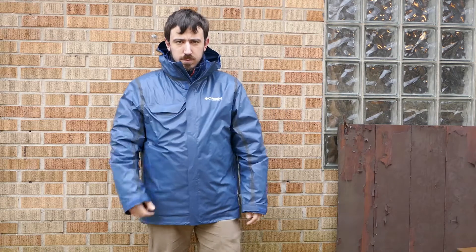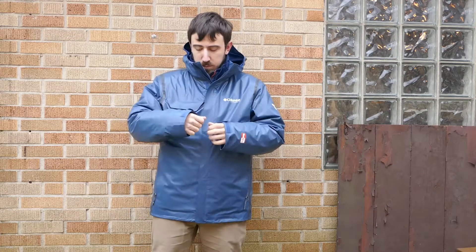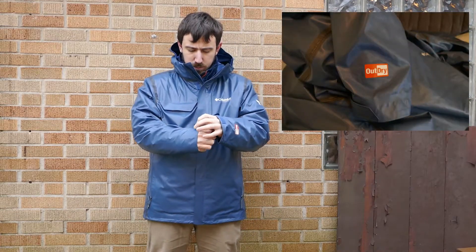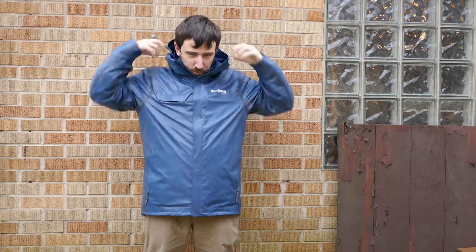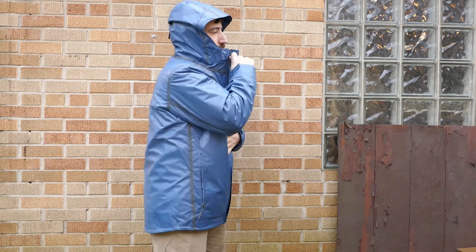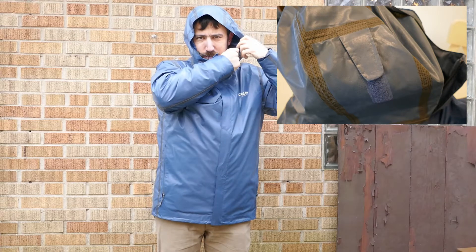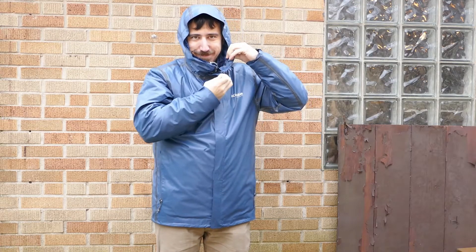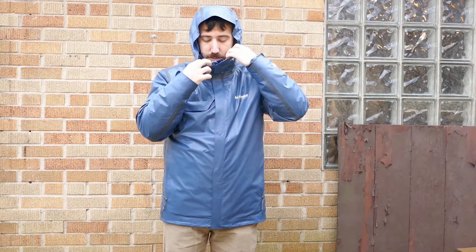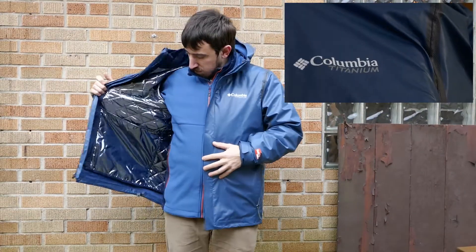We're going to be going over some of my Columbia Adventure gear that I bought specifically for the trip. This is a Titanium Series Outdry Extreme 3-in-1 jacket. It's a rain jacket on the outside with a lot of nice adjustments to tighten up around your wrists, pull the hood back, or get it tighter around your face depending on conditions. It can also tighten near your body to keep the wind off, and even though it's very breathable, it makes a very good wind block as well.